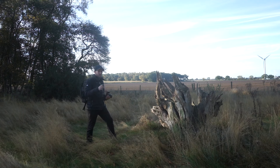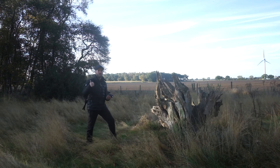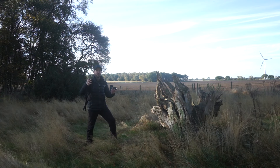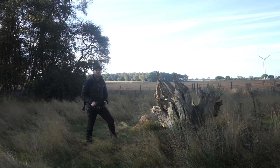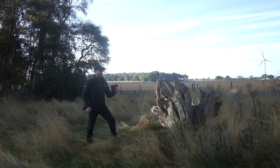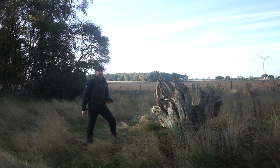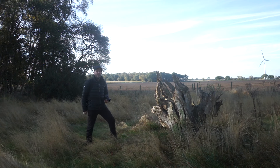Thank you very much for watching today's video. I do hope you enjoyed it - if you did, please give it a thumbs up, as it helps the video reach new viewers. If you liked it a little bit more than that, there's a subscribe button beneath me and this old tree stump. You can press that and you'll see more content with Micro Four Thirds cameras from me every single week. Until the next time - love you and leave you. Goodbye.